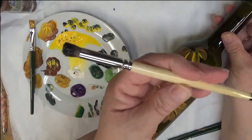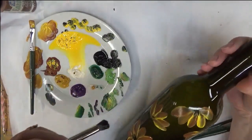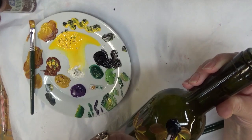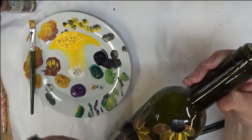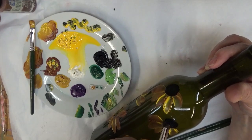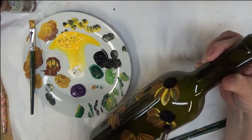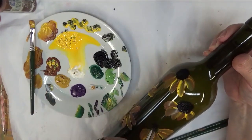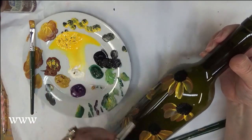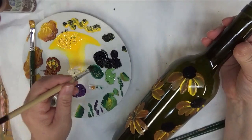One other brush I forgot to mention: I'm using a No. 8 Deerfoot Stippler, and I will be using the Licorice as the centers. I really do find these to be some of my favorite brushes to use for centers. They're so easy to use, and I want it to be more of a rounded shape center. I just try to round it out a little bit. They don't have to be big — you can make them smaller if you wish. Totally your preference, but I think they're cute little centers.